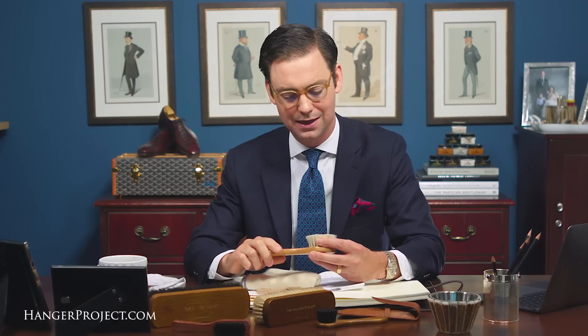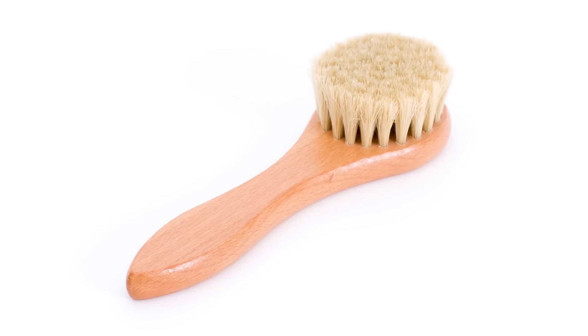This is a product I really recommend everyone add to their assortment. It can be used just as effectively with the Omni Nettoyante, which is a suede cleaner. This is just a great cleaning dauber overall.